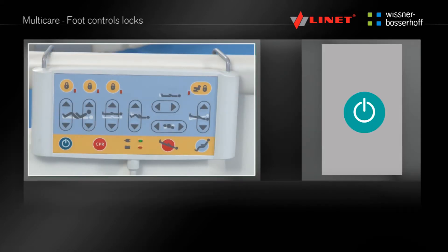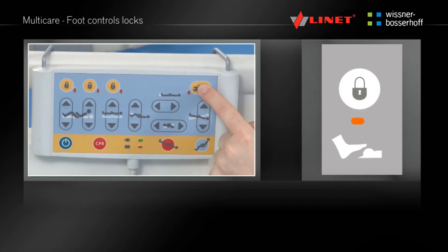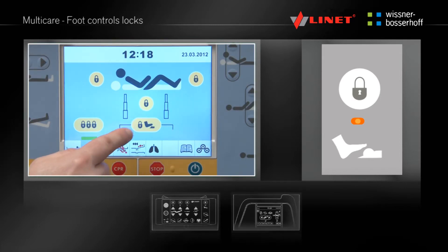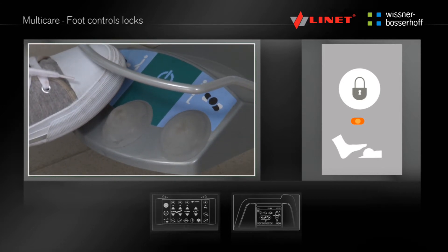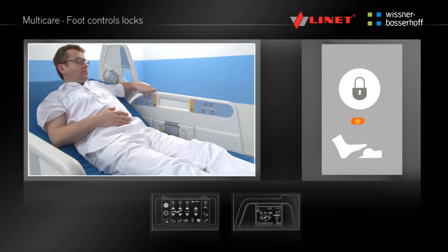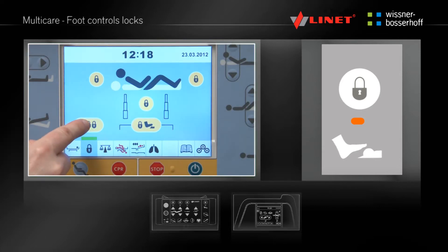Activate the function by pressing the Go button. The foot controls can be locked by pressing the Lock button on the Supervisor panel showing a symbol of the foot controls, or in the Lock menu on the multiboard. After pressing, the foot controls will be disabled. Locked foot controls are indicated by a yellow indicator light near the locking button on the Supervisor panel. The other control elements remain fully functional. To unlock the foot controls press the Lock button. The foot controls are activated when the yellow indicator light is off.